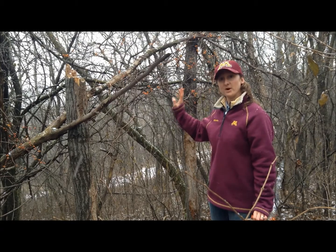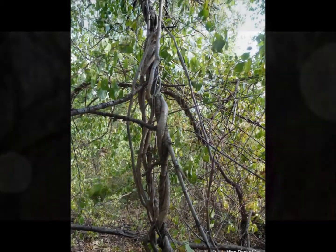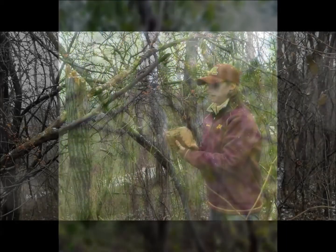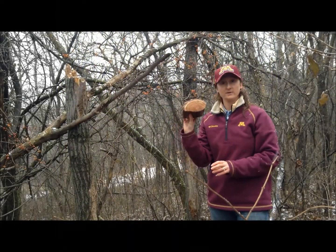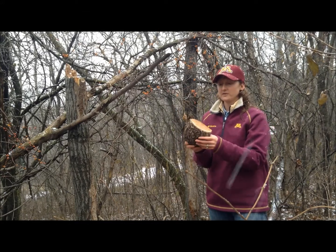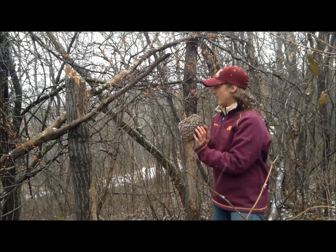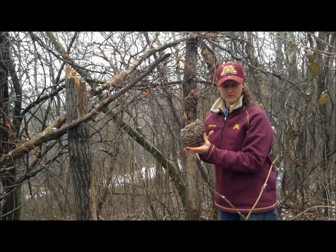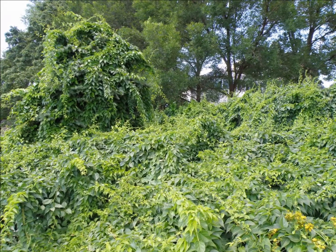Oriental bittersweet can be spread as an invasive species by birds and take over our woodlands. Here we have oriental bittersweet strangling native vegetation. It can become a really large vine — this one is about 20 years old — and it will wrap right around the side of a tree and can actually strangle it. This is a major concern, as shown in this example of oriental bittersweet taking over a road corridor.